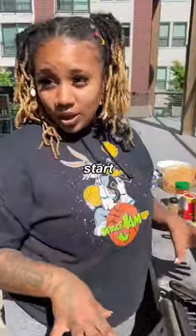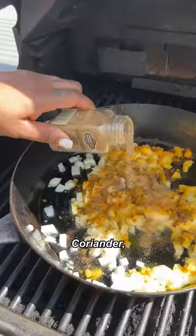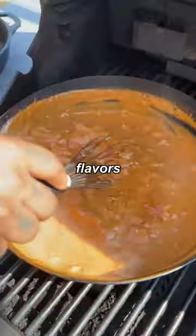They're looking real, real good. We're gonna start on our masala sauce. Butter, onion, garlic, turmeric, cumin, coriander, garam masala, cayenne, salt, garlic, pepper, chili powder, ginger paste, tomato puree, half and half. Let those flavors unite.